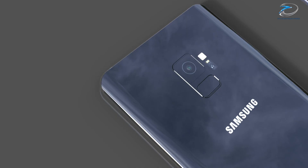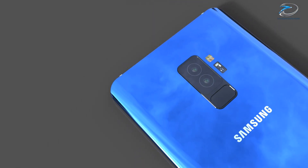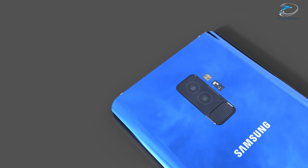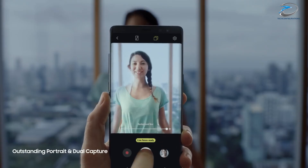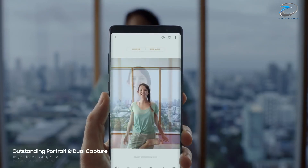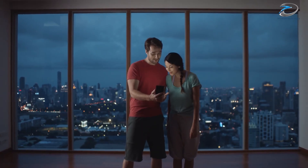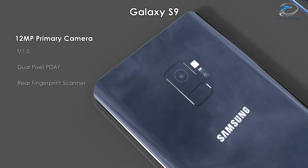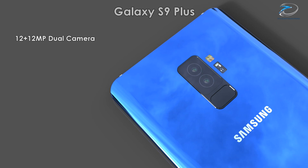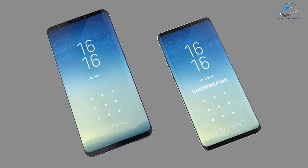Both smartphones only feature a single camera setup, while the S9 Plus would have a wider aperture of f/1.4. This means the Samsung Galaxy S9 will be the ultimate premium smartphone from Samsung with the best camera Samsung has ever produced. We expect the Galaxy S9 to feature a 12-megapixel single camera with f/1.5 aperture, while the S9 Plus would have a 12-megapixel dual camera with f/1.4.